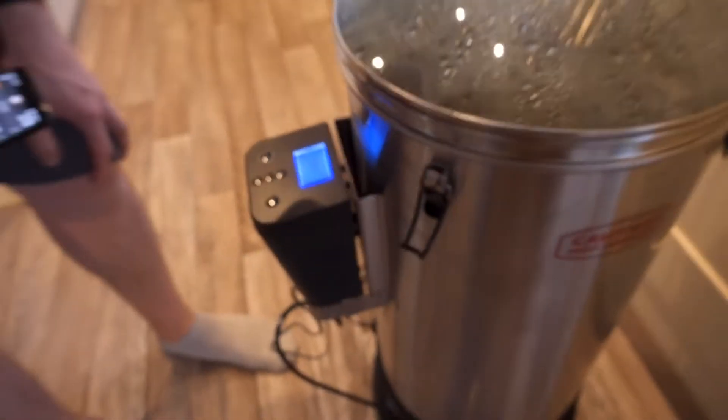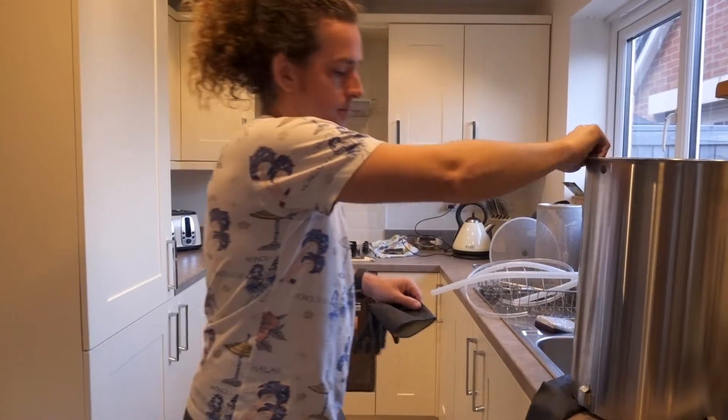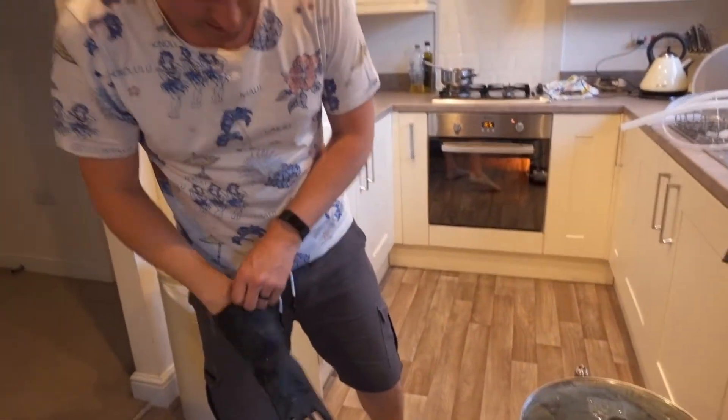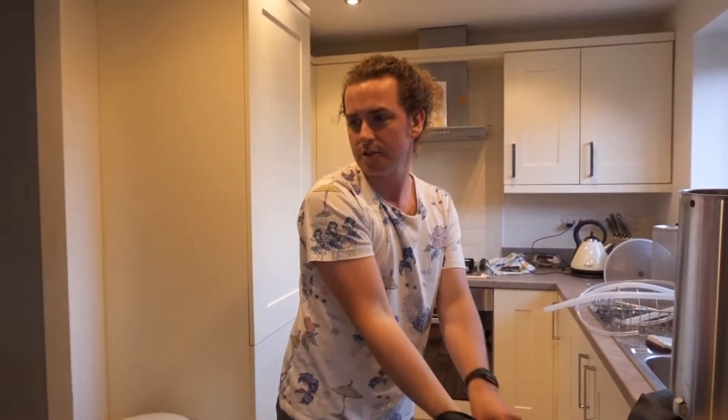Where are we at? I'm looking for the markers to tell me how many litres are in there. There's twenty litres in there, so maybe we should take some out. The more water we have, the less ABV we'll get. So do we want higher alcohol or more of a session beer?